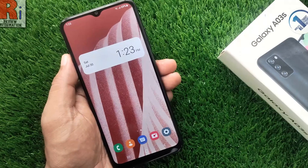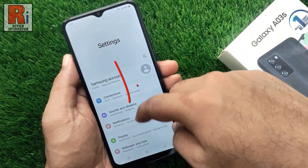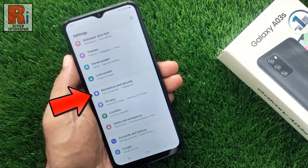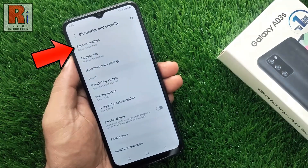To begin, open settings on your handset. Swipe up to go down and find biometrics and security. Tap on it, then go to face recognition.